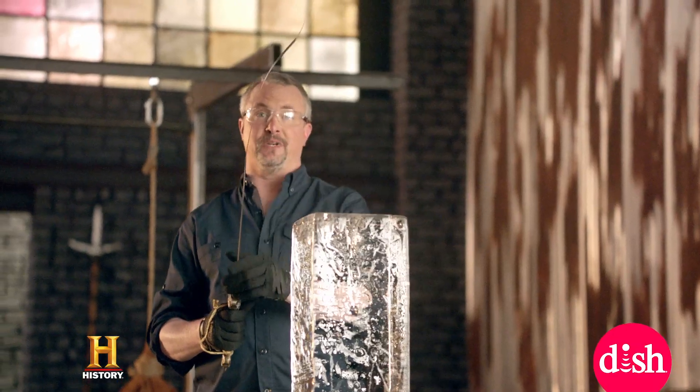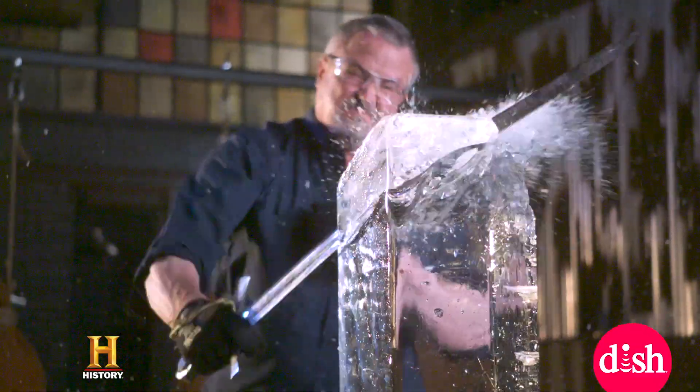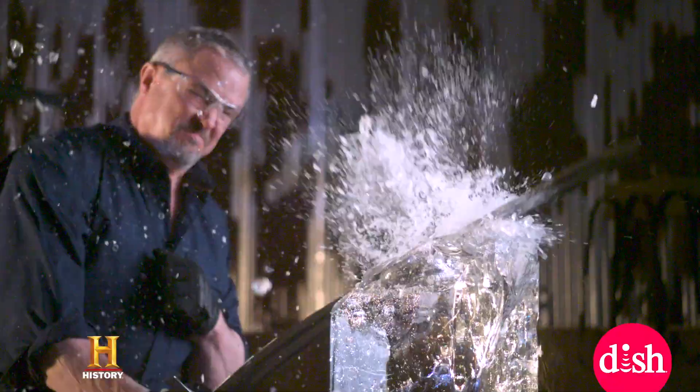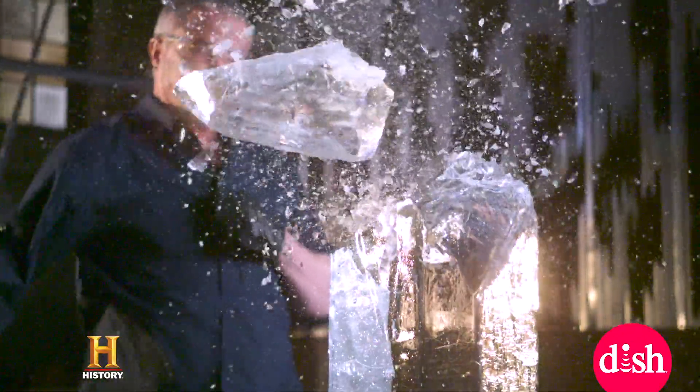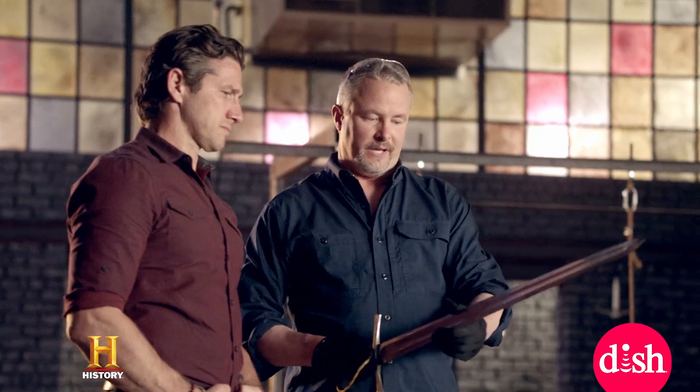I got a blade that's way bent. Completely broken. Blade's straight, true, edges sharp. I can tell you, I'm really impressed. This might be the best sword ever made on this show.